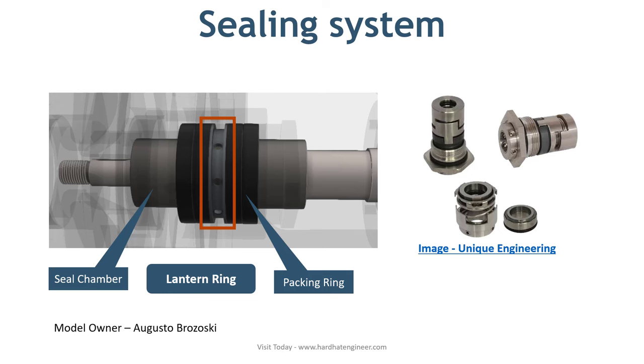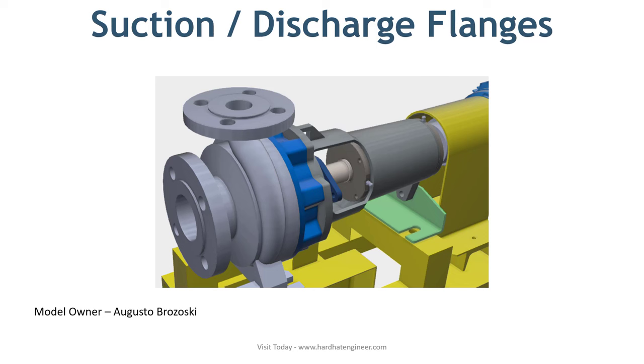The next part is suction and discharge flanges. Suction and discharge flanges are part of the pump body. They can be end suction, top discharge, or radial type. The dimensions of these flanges are machined to match the connecting pipe flanges. Sometimes a small ring is welded inside the discharge flange to achieve the desired flow rate.